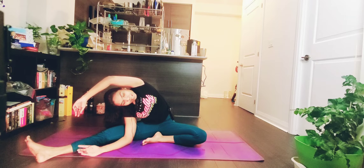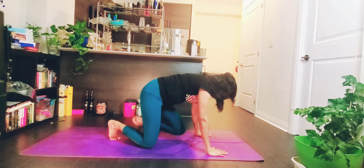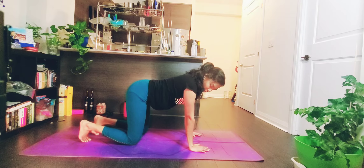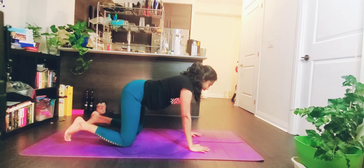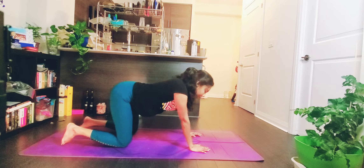Come on your knees to your table top. When you come to your table top, your shoulders and wrists should be in line, and your hips and knees should be in line — check that first. Now you can make a circle in any direction you want. Take a deep inhale, relaxing your body. Take a reverse circle, stretching your whole body.